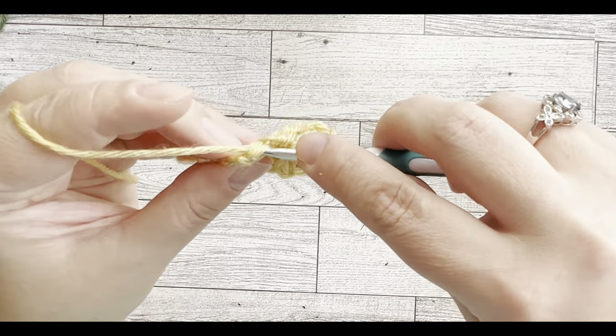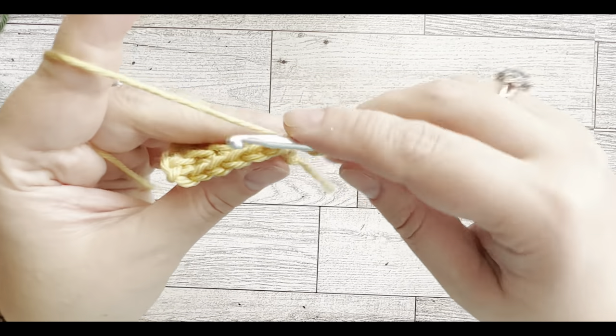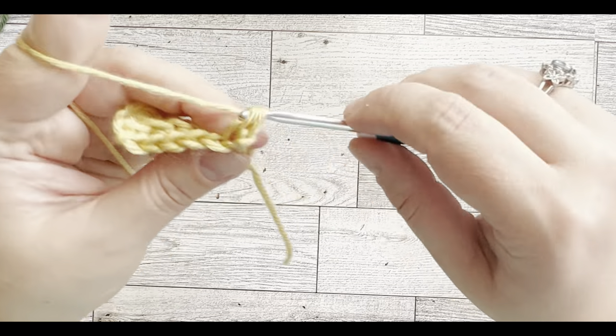For the last stitch go under both loops, chain one, turn around, and again single crochet in the back loop for each row. Continue working independently and I'll meet you in a little bit.